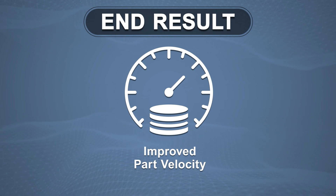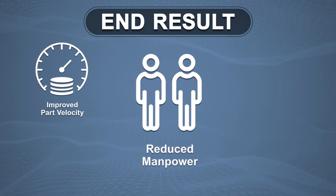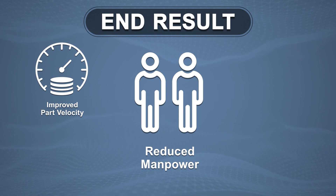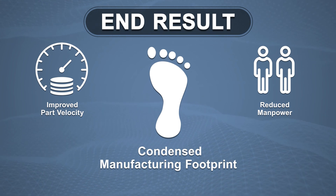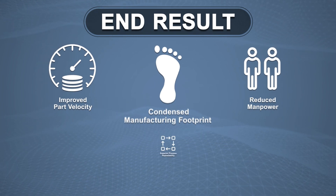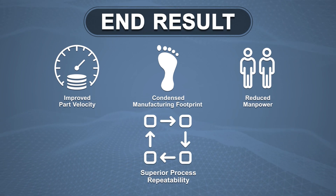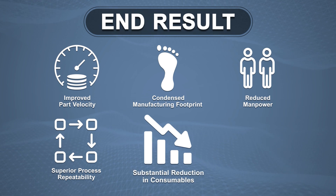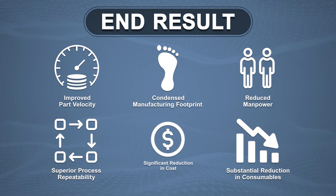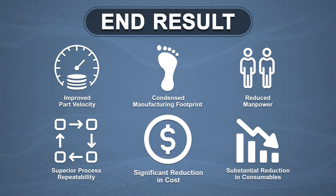The end result is improved part velocity. A process that typically takes 12 to 24 hours or more now only takes two to three hours. Additional benefits include reduced manpower through single setups that allow operators to run multiple machines, a condensed manufacturing footprint with an 80% reduction in equipment space required, superior process repeatability, and a substantial reduction in consumables — all leading to a significant reduction in total processing cost and improved margins.